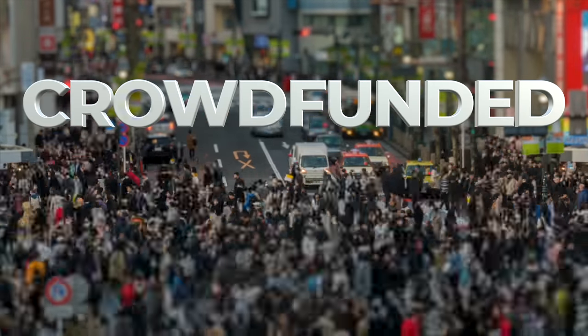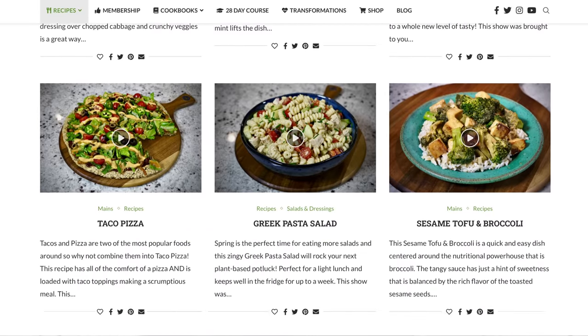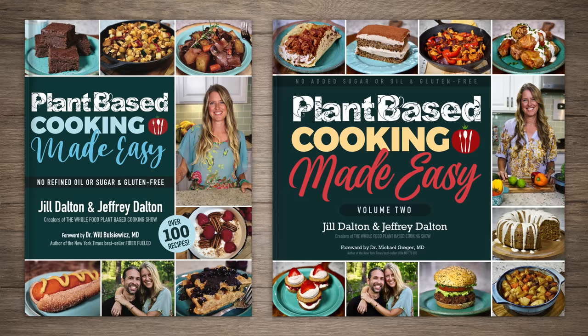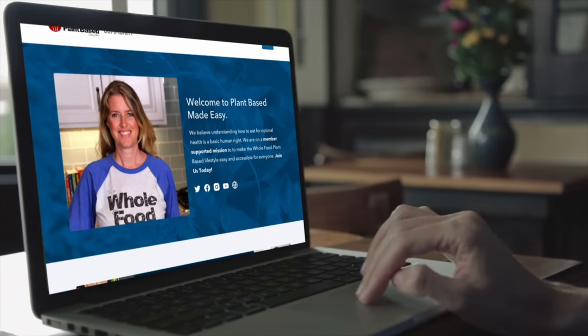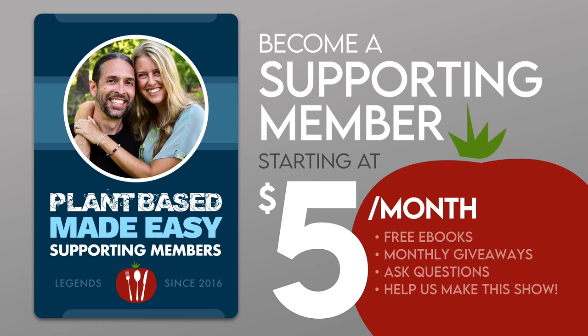While we're waiting for that, I'd like to share some background on our show. The Whole Food Plant-Based Cooking Show is crowdfunded, which means these free weekly recipe videos, our entire catalog of free printable recipes at plantbasedcookingshow.com, and our plant-based cooking made easy cookbook series are all made possible in part by the generous patronage of our supporting membership community. If you love our recipes, I invite you to join us and follow the link in the description to become a supporting member today.